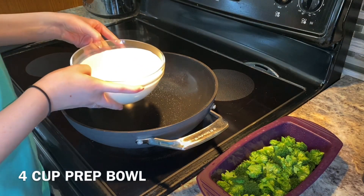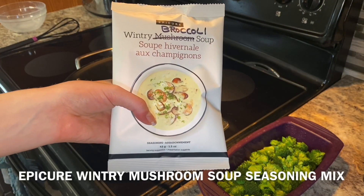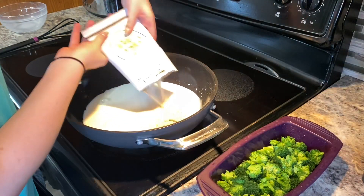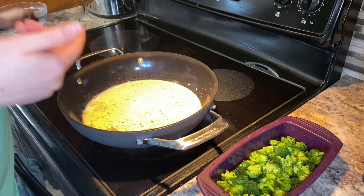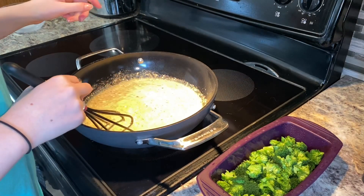I'm going to add three and a half cups of milk into a pot as well as the Wintry Mushroom Soup seasoning mix. Today we're using the Epicure wok to make our soup. I'll give that a little stir and we're going to bring this to a boil, stirring often.